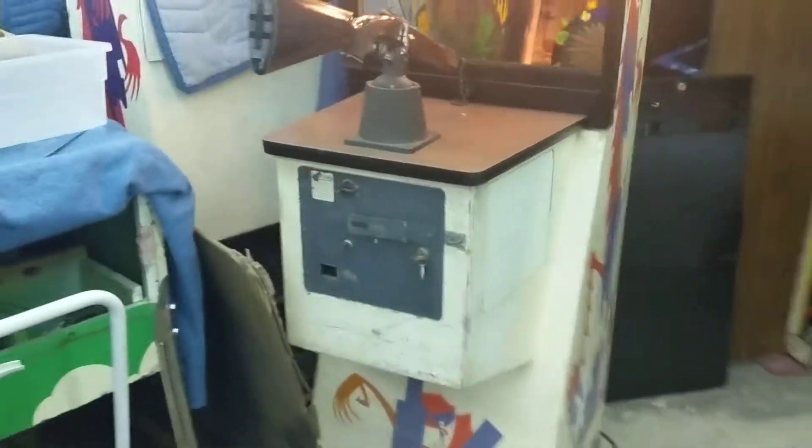My 1967 Midway Monster Gun — it's the EM Rifle Game. I've actually got two of them. I'm currently still restoring this one; it's got all new artwork and a bunch of other stuff. But this is the one I got working first. I'm just trying to make room in this full garage.